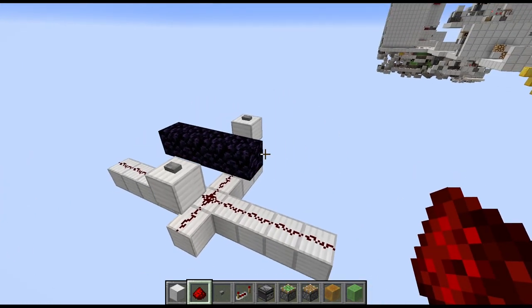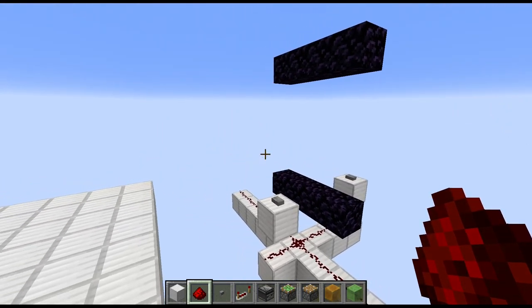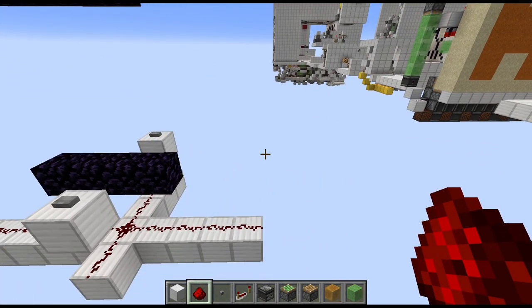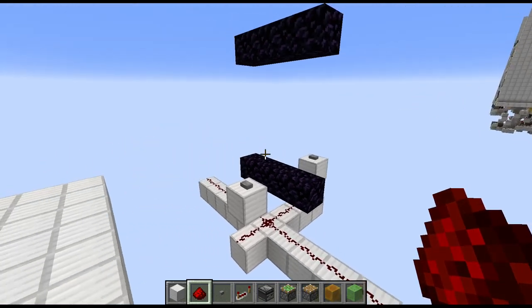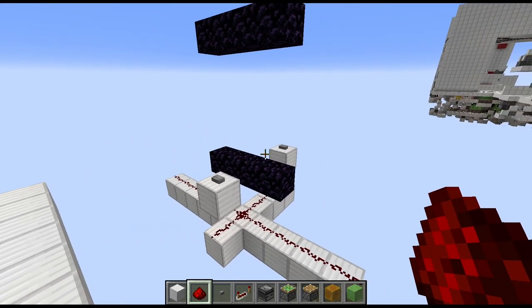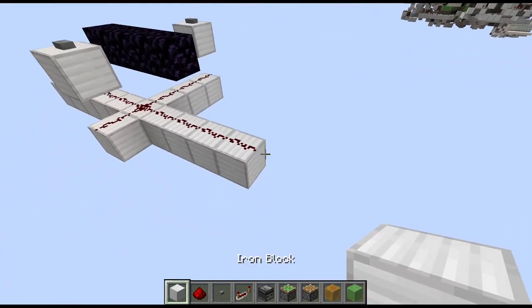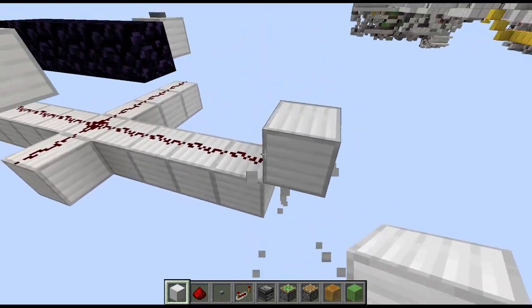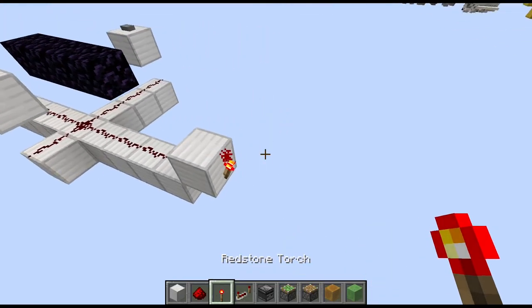This is pretty much the entire middle part done, and now it's time for the sides. The sides are built the same way just mirrored, and where you use honey blocks on the left side you need to use slime blocks on the right side and vice versa. Those are the only real differences. If you don't flip that around you will notice that the door won't open due to the sides sticking together. Anyway, let's start with the right side. First place a block in front of this wire, then grab a torch and place it on the side of that.